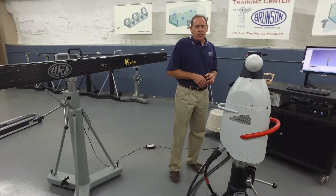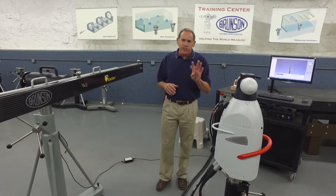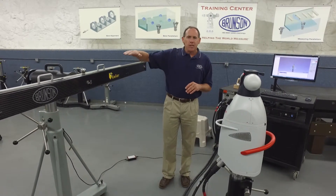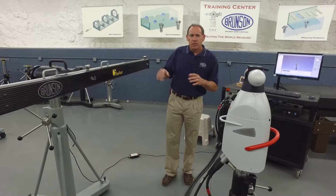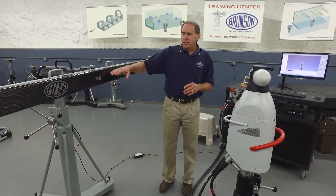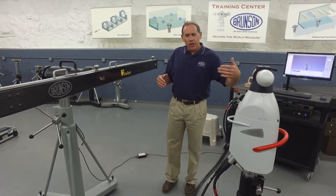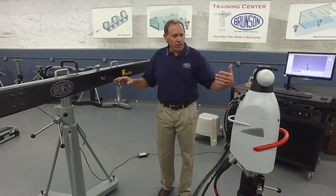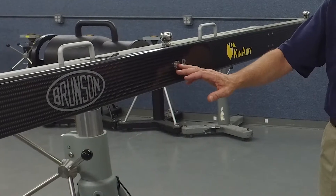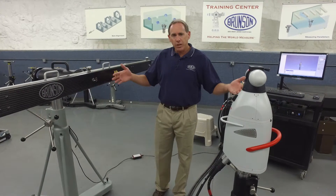Now we need to position the tracker relative to the bar, and there are four criteria we need to manage. One is the bar needs to be nominally level — just eyeball level. Then we're going to make sure the bar is at the same elevation as the tracker itself. We need to square the tracker up to the bar, pointing nominally directly at the center of the bar, which is target B. And we also have to manage the distance between the tracker and the bar.